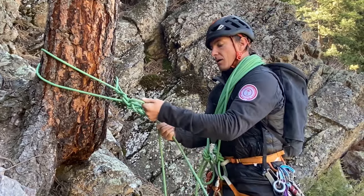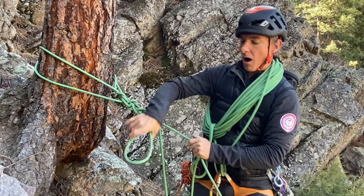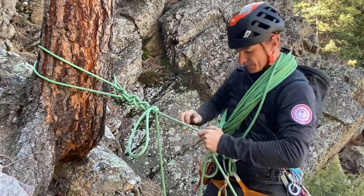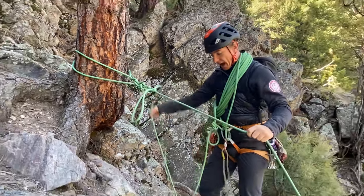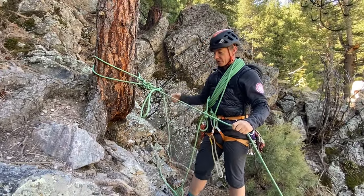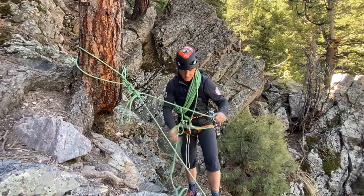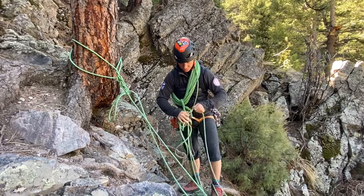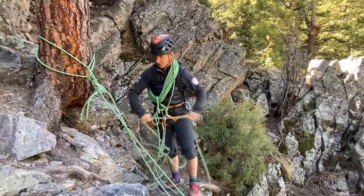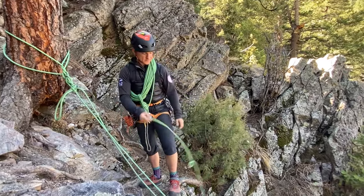Now I'll make that last loop fairly long and tension everything up. This will be my rappel line, and my excess rope coming to me will be my pull line. I want to make sure that I have enough rope coming from my coils to the anchor so that it doesn't weight my lowering system.